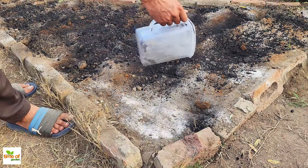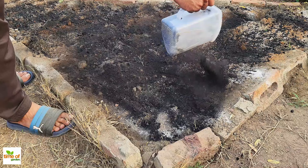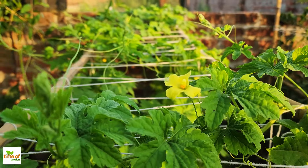In this simple but powerful method, we're going to turn your garden soil into a rich environment where good microbes thrive, setting up your plants for the best possible growth.